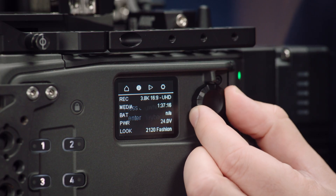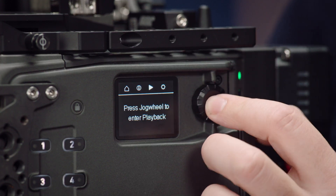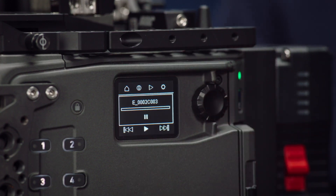There are eight new features that all relate to providing you with more information about the status of the camera and a couple of new control input methods. Two of those pertain to the side display, and we've added a highly requested feature: the ability to go into playback mode. If you scroll across to that little play icon and click the jog wheel, the camera will go into playback.